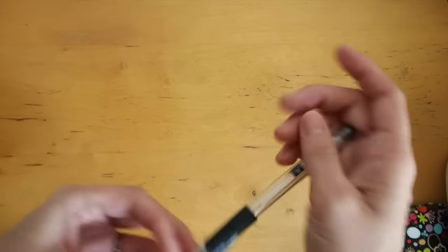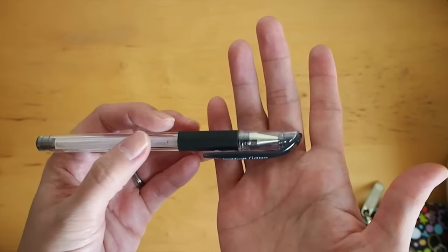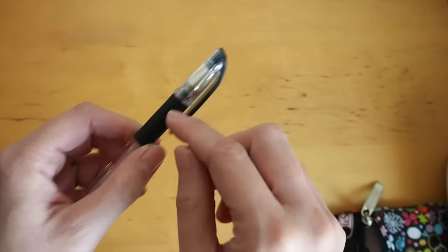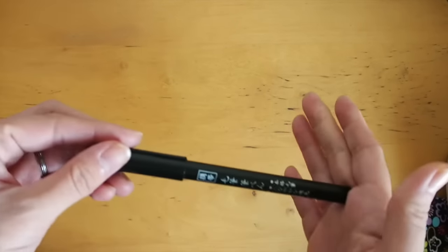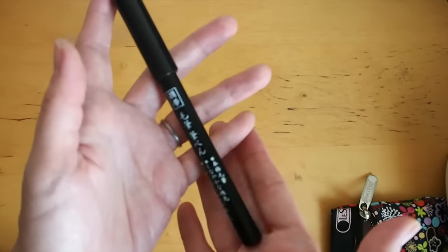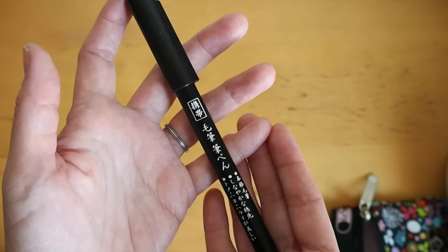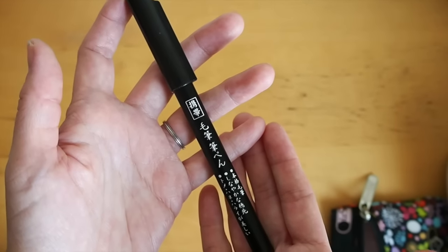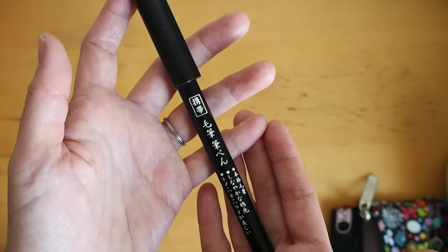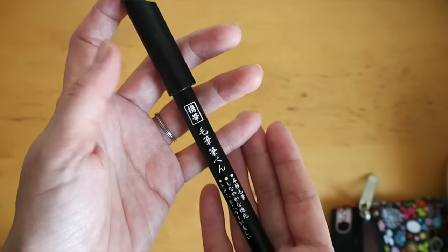My trusty Uni Ball Signal N028 — it's almost finished, the ink is low and I need to get another one. This Daiso pen I really enjoy for brush lettering. It is a little on the dry side if you push too hard too quickly, but the brush is very very soft. Sometimes when I want that rough brushed look, I go for this pen.